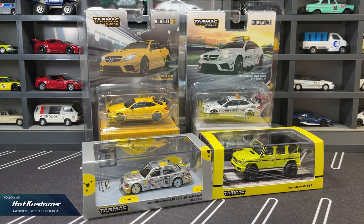Today's preview covers the latest upcoming releases from Tarmac Works. Big thanks to Tarmac Works for sending these for my preview. All these castings and many other merchandise will be dropping on Tarmac Works' web store tonight for members and tomorrow for the public.